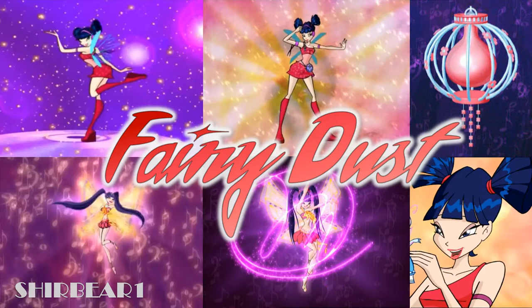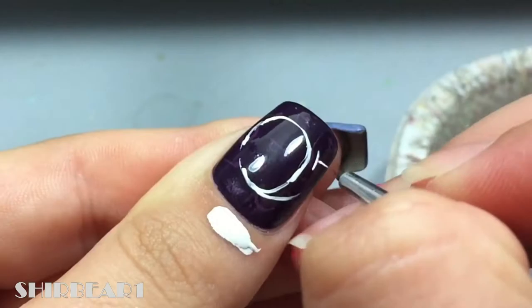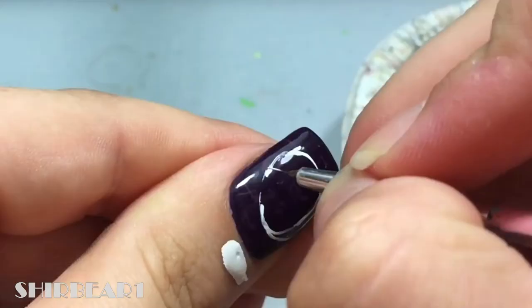First is your fairy dust. Start with the base from this video, but this time with purple, and paint like a signature with the letter M inside with white.